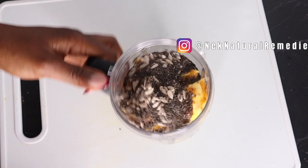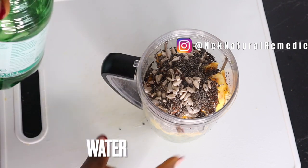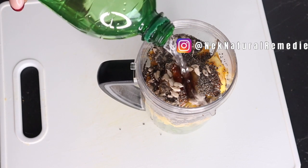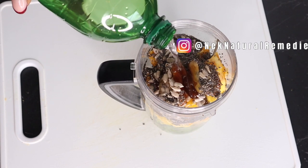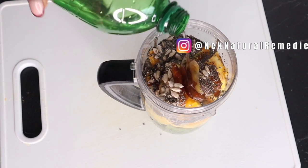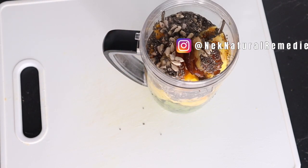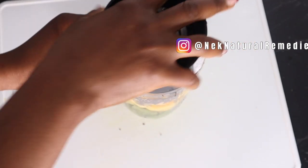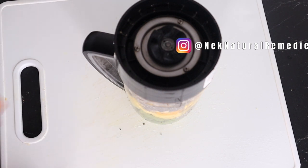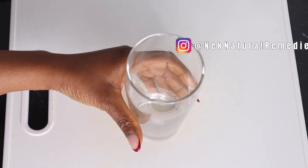After adding the seeds, the next thing I'm going to add is our liquid. I'm using water — water is something that everybody can afford and find, and it's the best liquid you can have. Drinking smoothies and juices will also help you increase your water intake. I've added about a cup of water, or you can add any quantity you want. Then I'll cover and blend. After blending, transfer it into your cup.